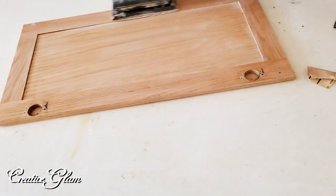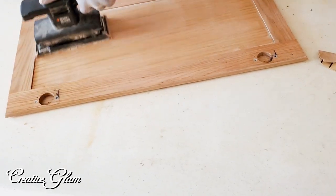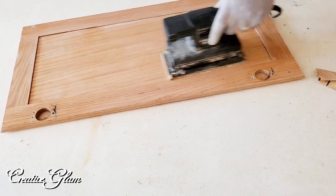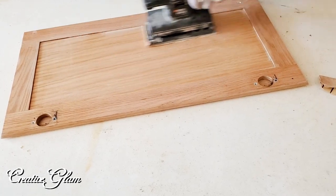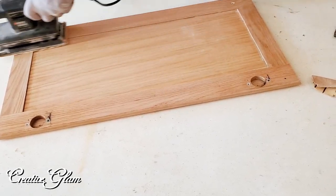We started sanding all the cabinets — the ones inside the house and the ones in the garage. That was the hardest part. In the future I'd like to try liquid sandpaper to see if it's easier than traditional sanding. This part was tough.